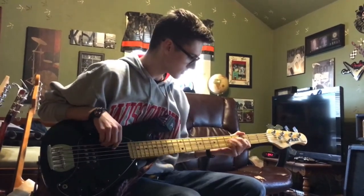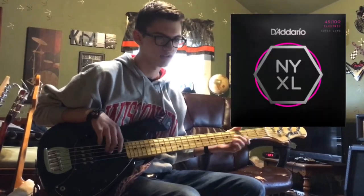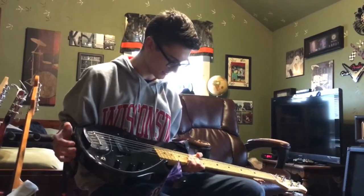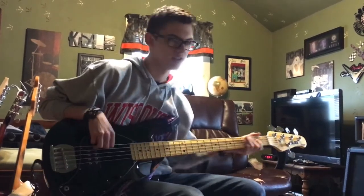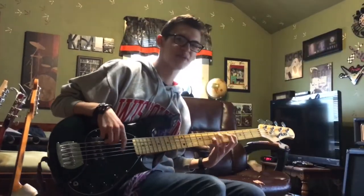I use D'Addario NYXL — the super nice ones. I've probably had the strings on here for about 8 months already. They're pristine. Glenn Fricker would be ashamed of you. Sorry, I don't deep fry my strings.